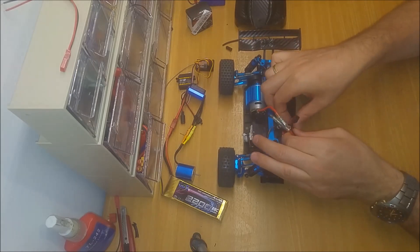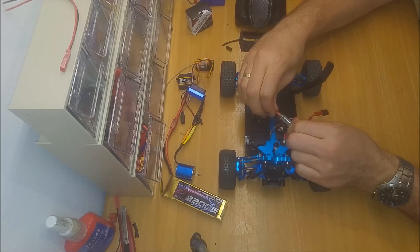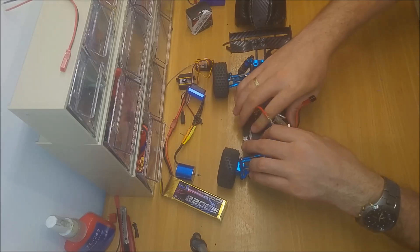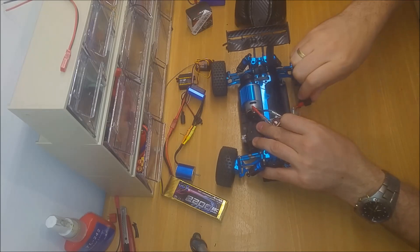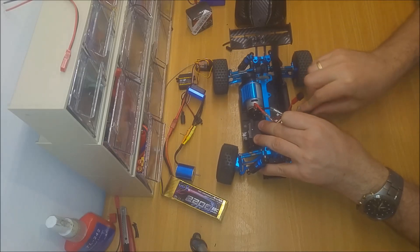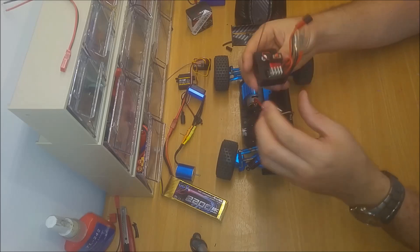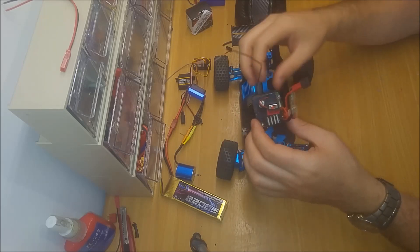First of all, I'm going to remove the ESC. As you can see, the ESC is out. This will show you how to handle an ESC problem and how to change it. Of course, this is the ESC and the RX and everything combined inside, so this is now out. Very simple.